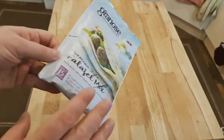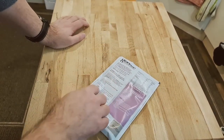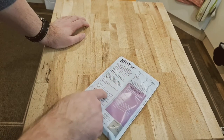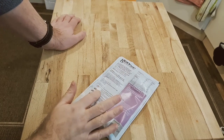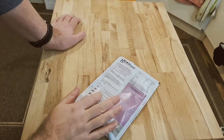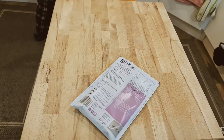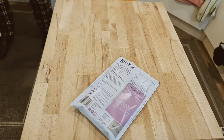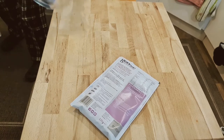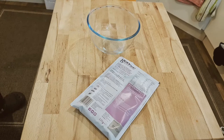It says it only takes 15 minutes to make — 10 minutes cooking and 5 minutes preparation. Let's start with the cooking. I need to preheat the oven to 180 degrees, add 150 millilitres of cold water, stir well, and leave to stand for five minutes until the mixture has thickened. So let's get that done with a nice clear bowl — and 150 millilitres of water.